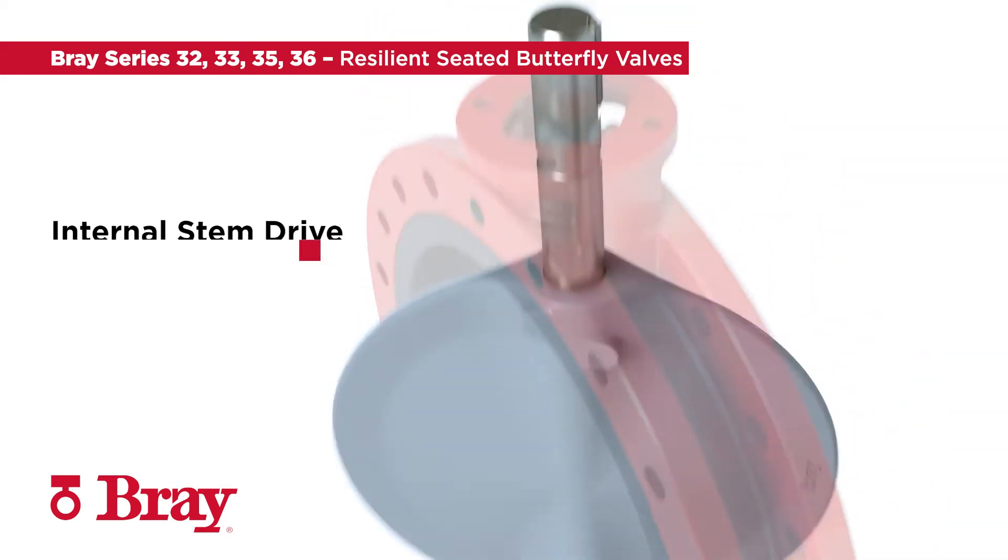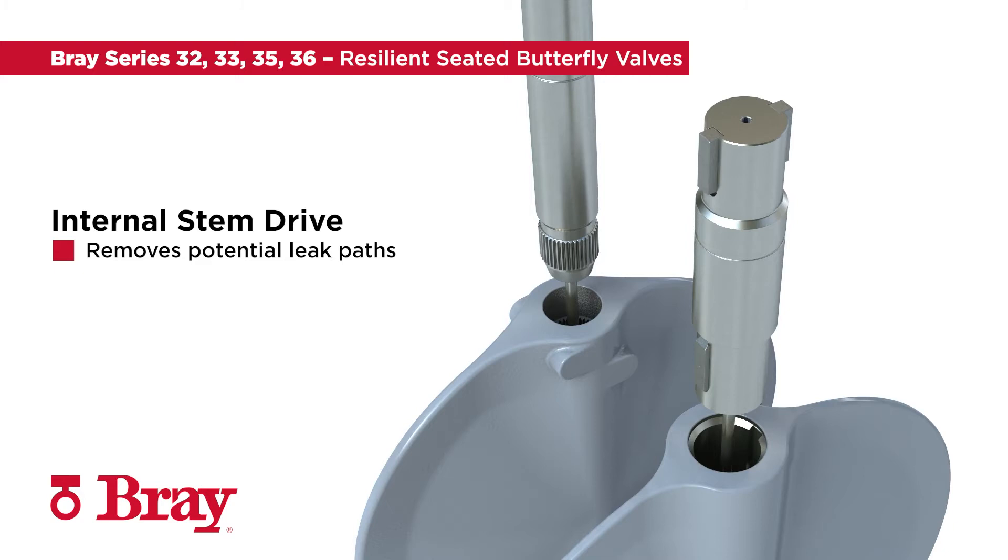The internal stem drive removes potential leak paths caused by pinned disc to stem connections and allows for the ideal transfer of torque from the operator to the disc, which improves overall package efficiency.